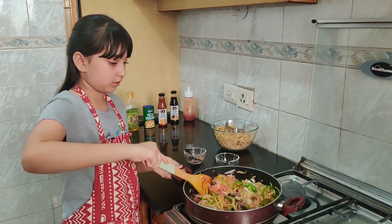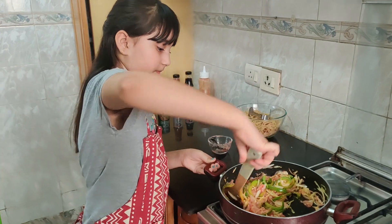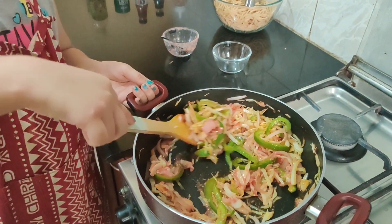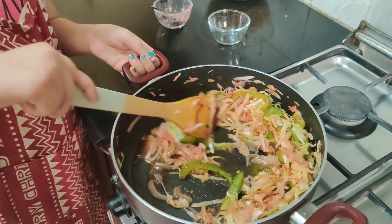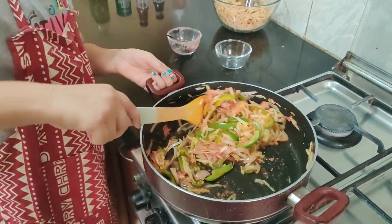Now I am sauteing it with the puree for some time. As you can see, the vegetables are golden brown — that is how you want them to look.